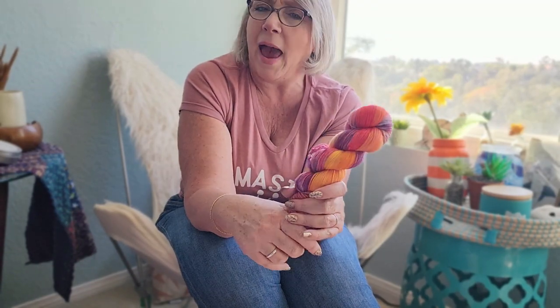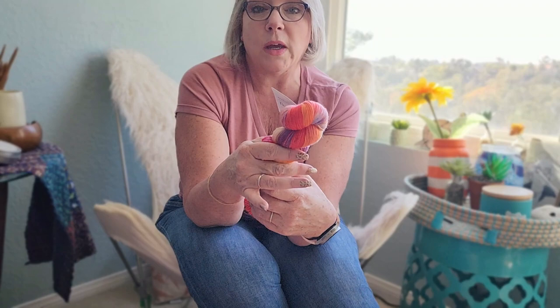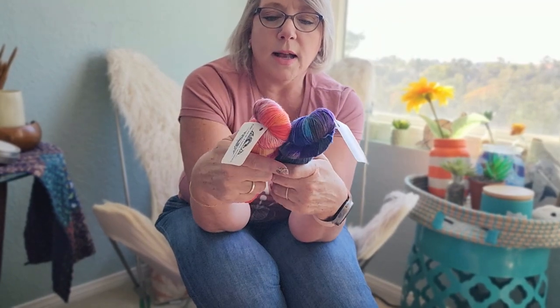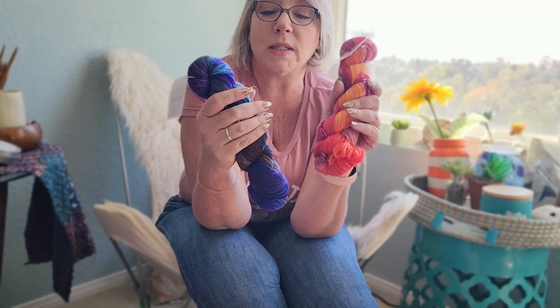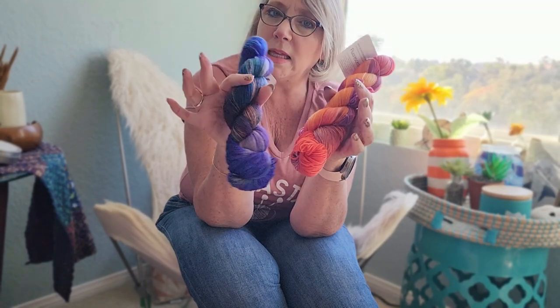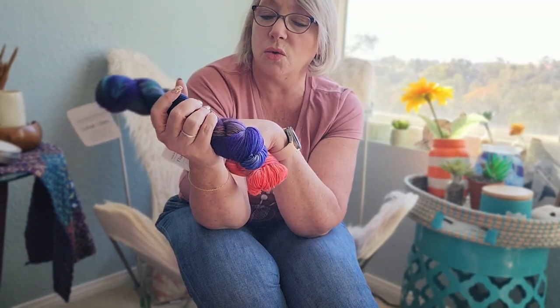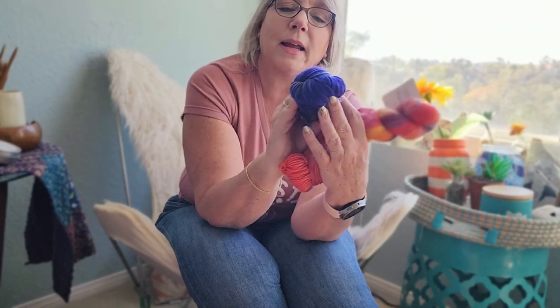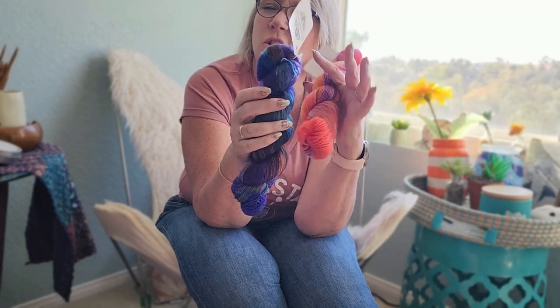I would love to weave this into a scarf. I'm bringing more weaving content as we go, because I think a lot of people are transitioning to or adding a loom to their craft world. These yarns are so beautiful and vibrant. I would highlight them with a solid color — maybe a light color that would really make this pop, because a dark color might not let it stand out as much.